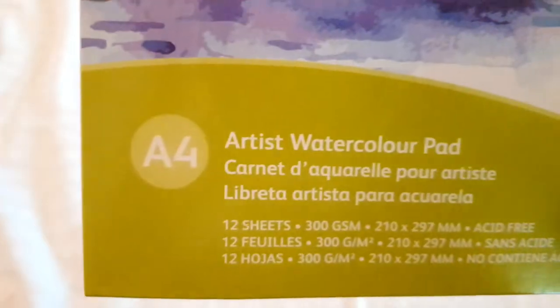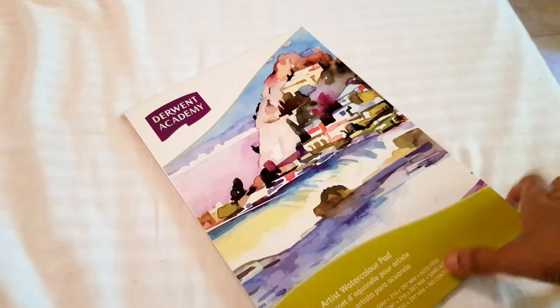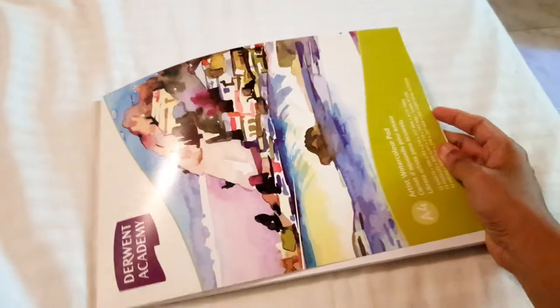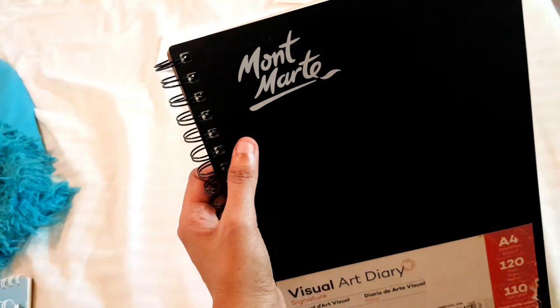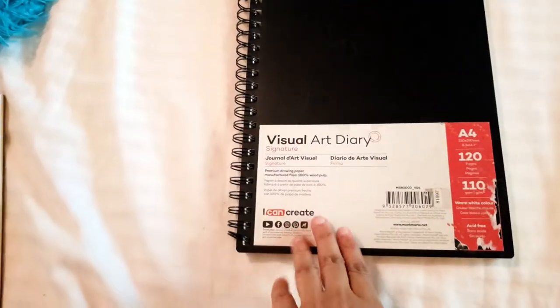There's also the Derwent watercolor pad, which is kind of below average. It has 12 sheets, 300 GSM, and the price is affordable, but it doesn't handle water well. I'm a little disappointed with this brand when it comes to their paper.